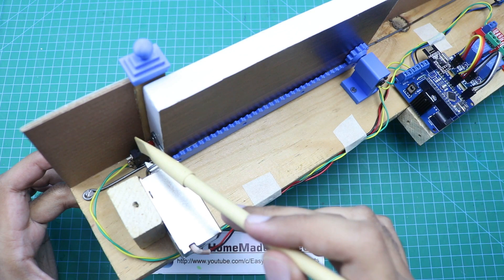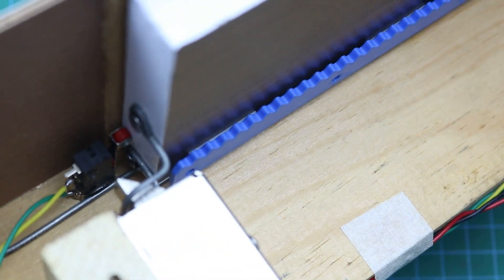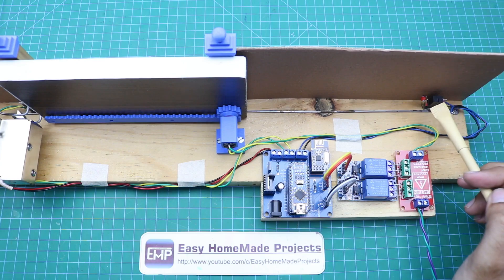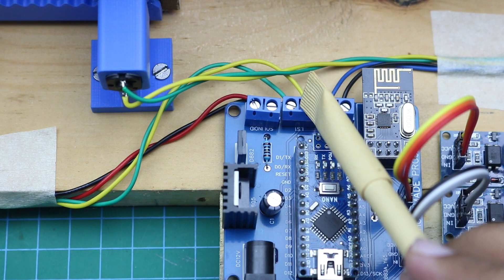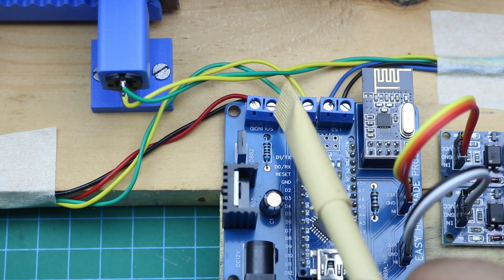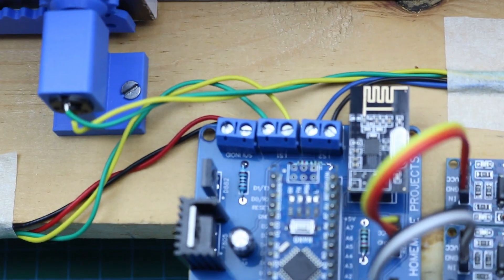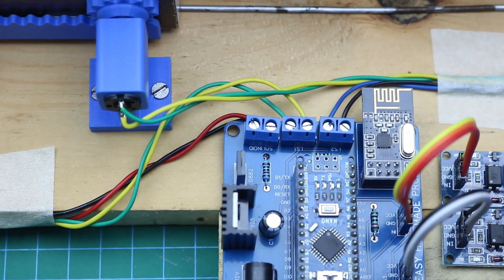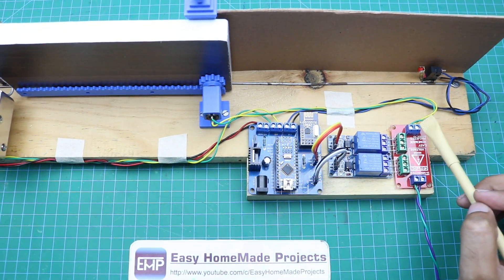Here you can see the first limit switch and here the second limit switch. First limit switch wires are connected with this terminal, second limit switch wires with this terminal, and solenoid lock wires are connected with this terminal. You can see the marking on the PCB.